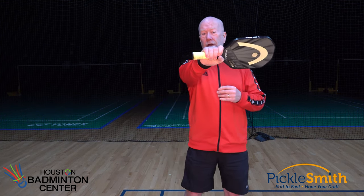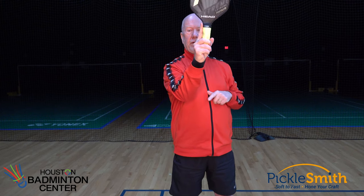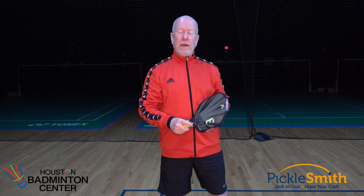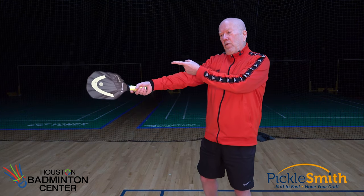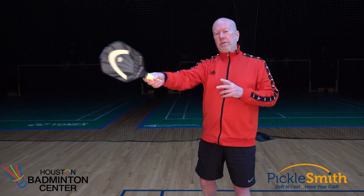Way more information than you really wanted to know. Bottom line: if you're choked up on your paddle at all, or if you have your index finger doing something different, try and fix that. We want this paddle to be as long as we can have it, so we can reach more balls, and as we're swinging to generate power, the further away that sweet spot is, the faster this paddle is going through space and the faster that ball is going to go across the net. Go practice!